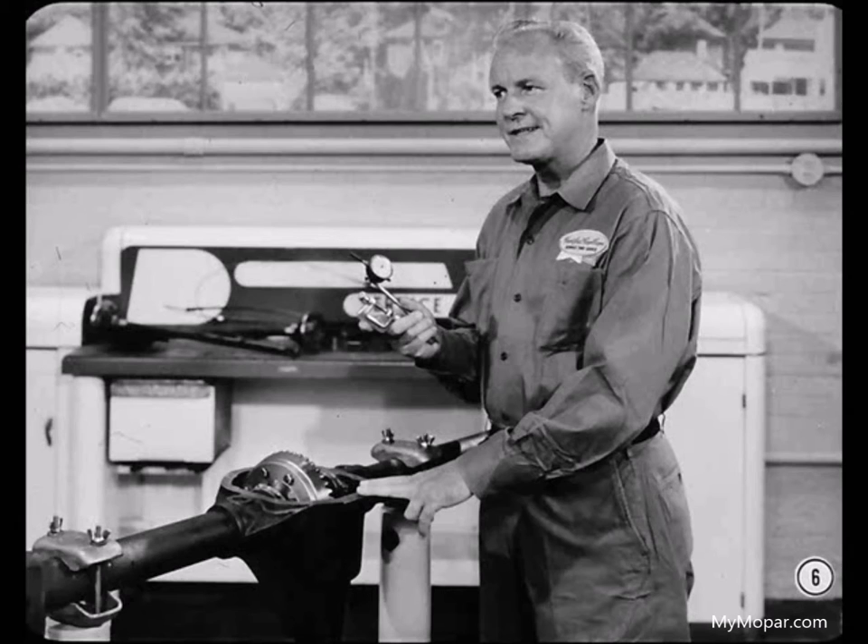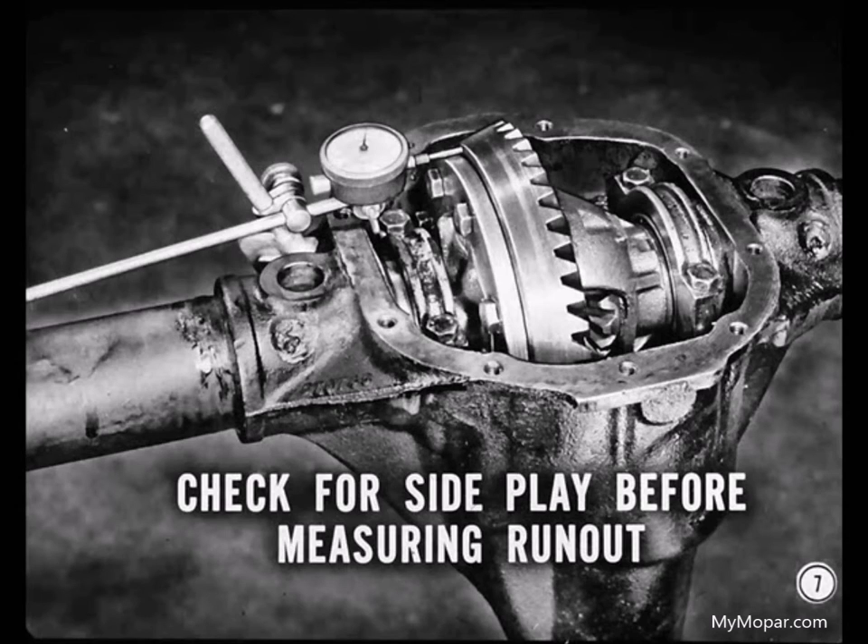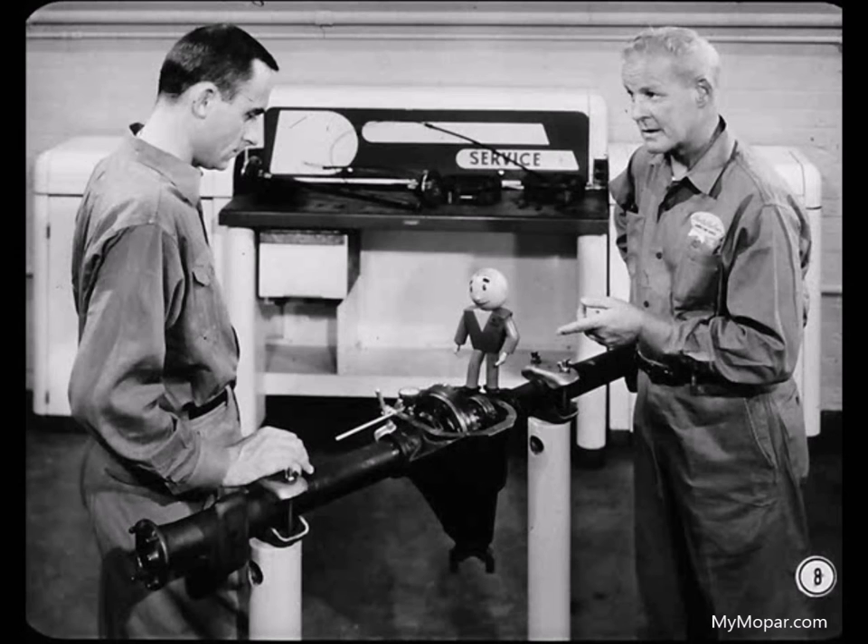However, this differential has some side play, so it would be impossible to check ring gear runout on it. That brings up an important point: always check for side play with a dial indicator before measuring runout, because runout can't be measured accurately when there's any side play. And if there's been side play for any appreciable length of time, the pinion and ring gear will be worn and you'll have to replace them.